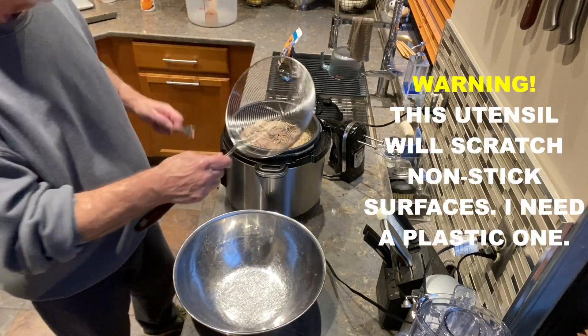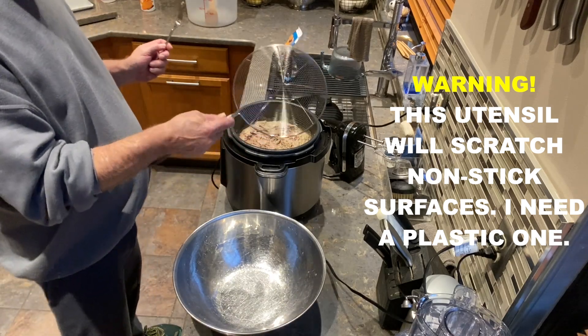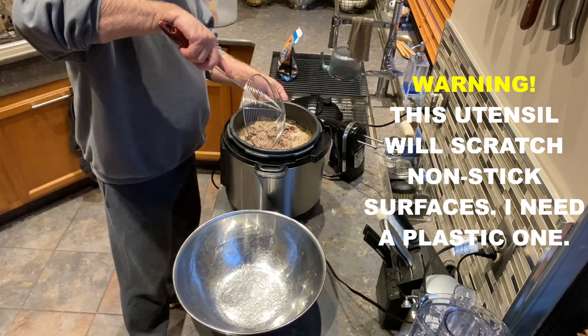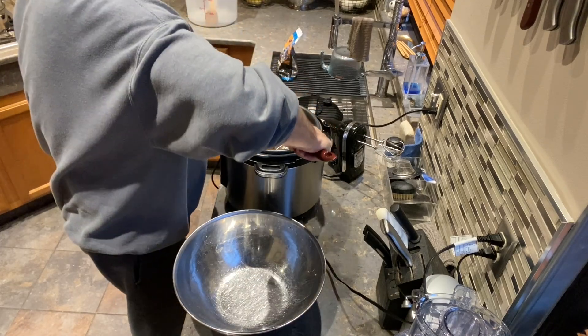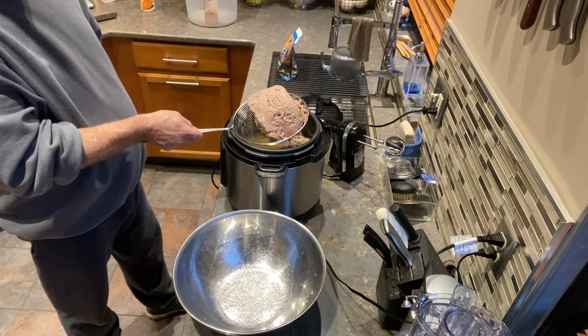I'm using a strainer — the kind used for dumplings — and I'm cutting down through the wad of turkey meat, then holding it over the strainer to let it drain really well.